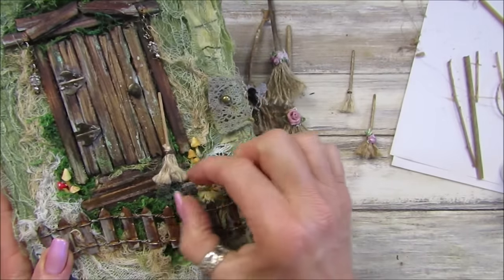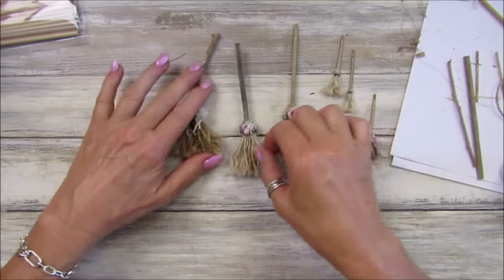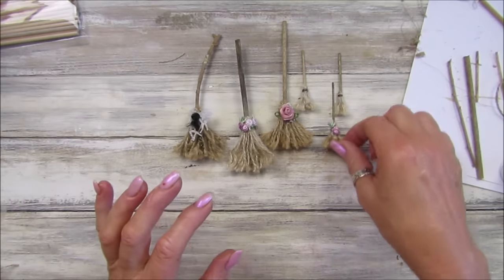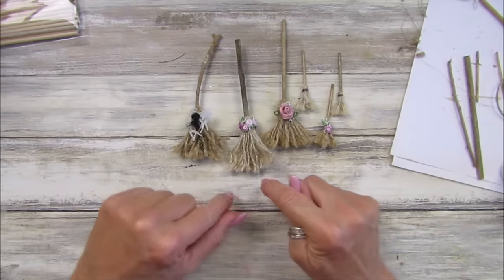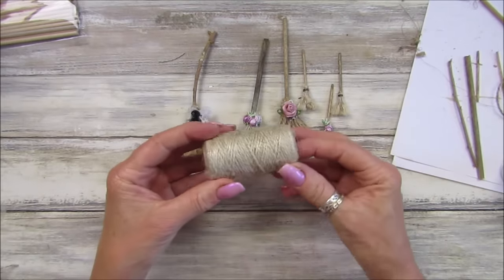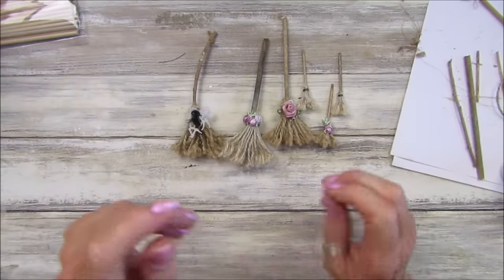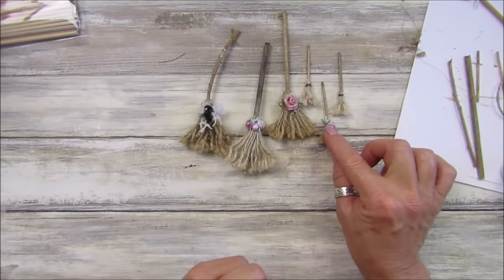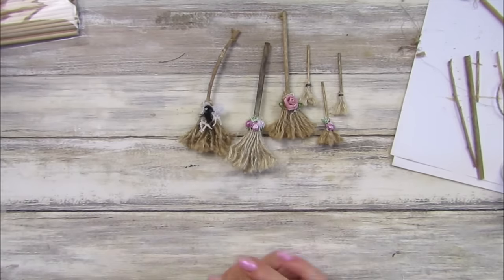So there we go guys - I hope you give it a go! Super simple. A little bit of a twig - go and have a look in your garden or if you're out having a walk, pick up a few little twigs. Then get some really inexpensive twine or string, and you can use wool as well. There's probably lots of other things you can use too. Thank you so so much for joining me - have a lovely rest of the day and I will see you soon. Bye!